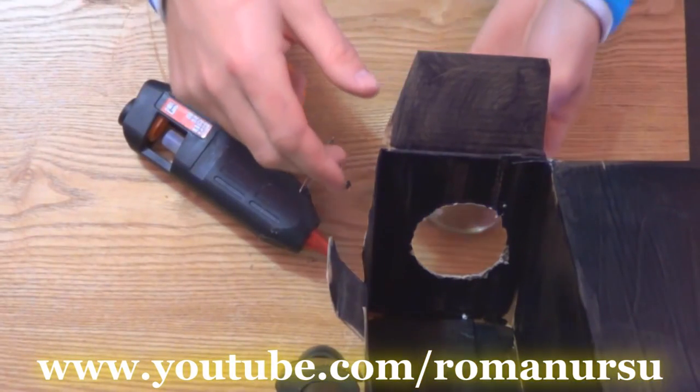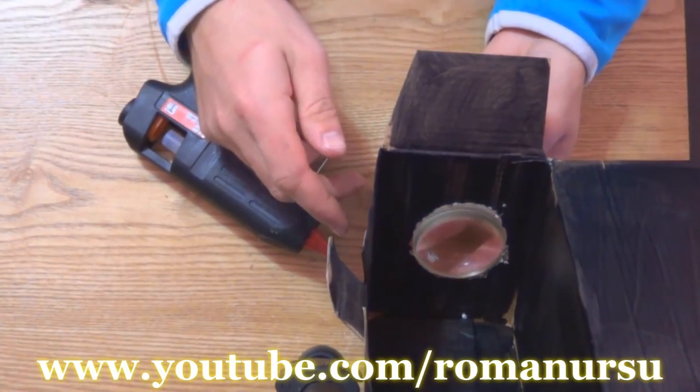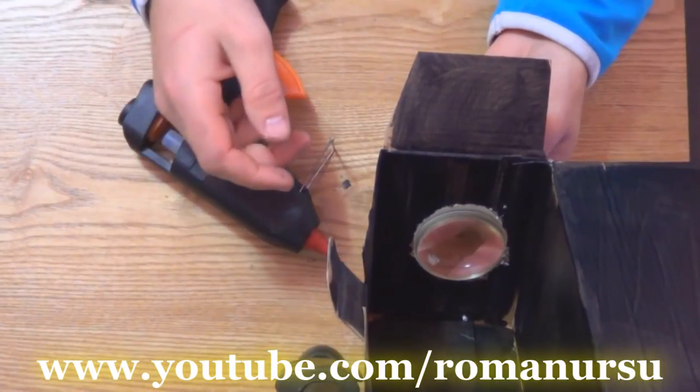Now we insert the magnifying glass into the hole and fix it using a hot glue gun, sticky tape, or even plasticine.